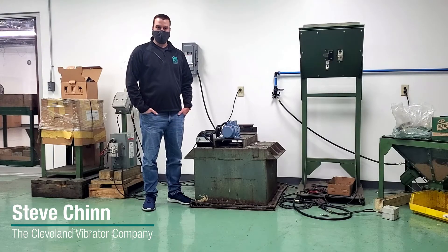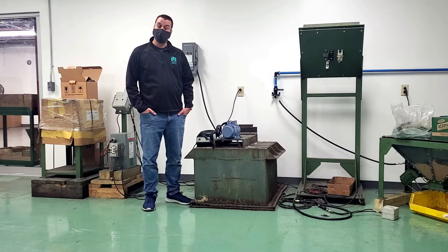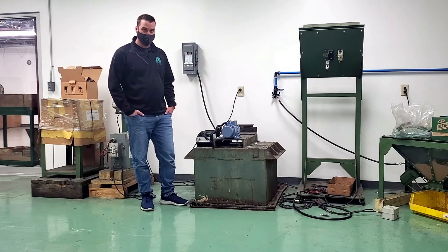Hi, I'm Steve with the Cleveland Vibrator Company. I'm here today to talk to you about how you can operate a three-phase vibrator using a 120-volt or 240-volt single-phase power supply.